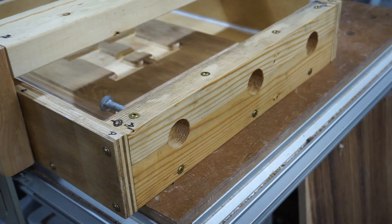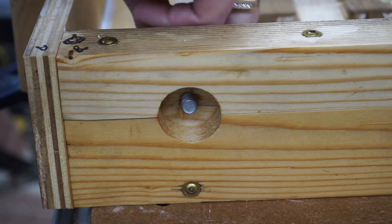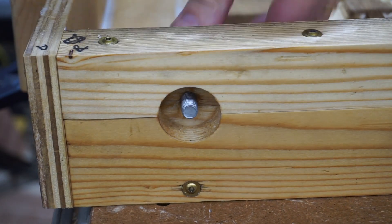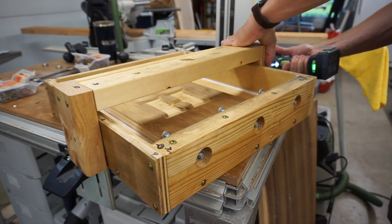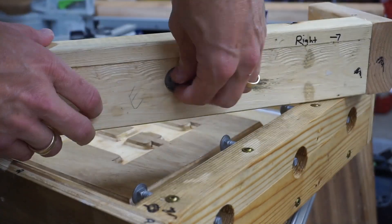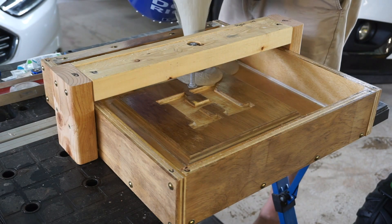The form is now reassembled, caulked, and bolts are installed, and is ready for concrete. I used a 50-pound bag of concrete shown here and almost all of it fit into the form. I used a reciprocating saw with no blade to vibrate the air bubbles out.